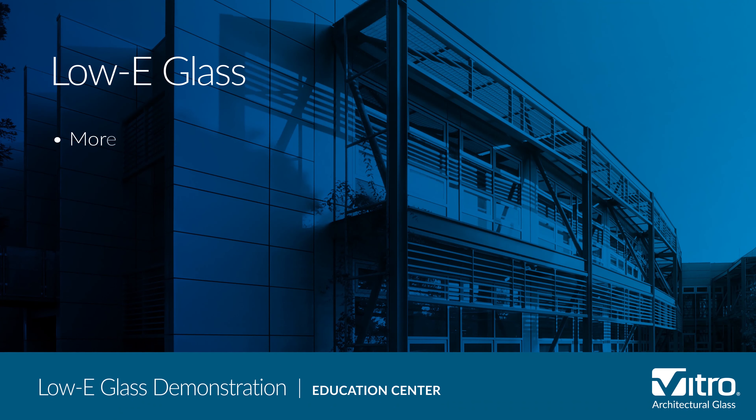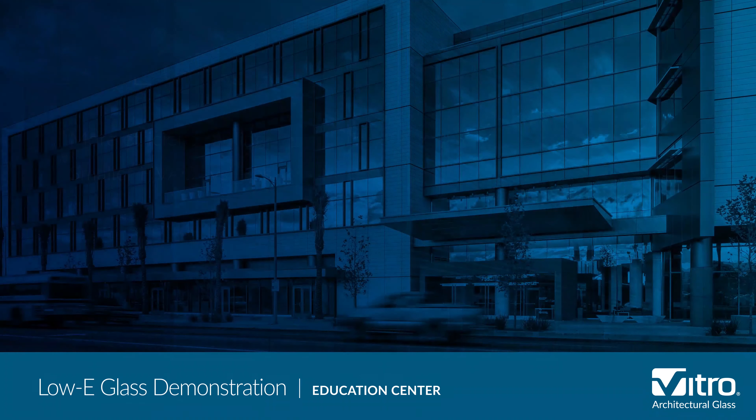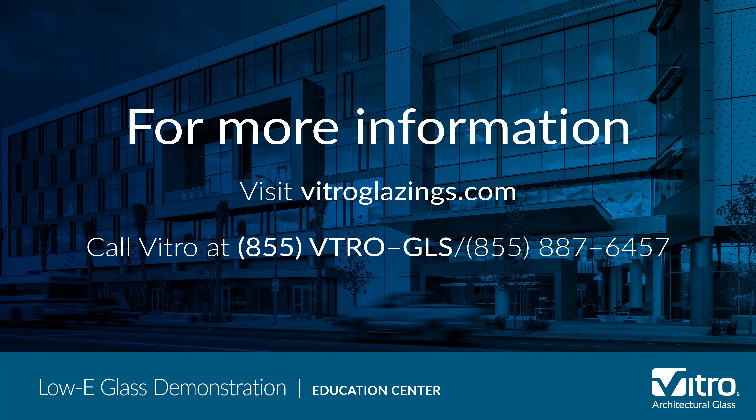So when used on a building in an air-conditioning-dominated climate, solar control low-E glass will help keep solar energy out, enabling more efficient cooling and allowing smaller HVAC systems to be specified. For more information about the types of low-E glass and how they work, or to ask any glass question, please visit vitroglazings.com or call 855-VTRO-GLS, 855-887-6457.